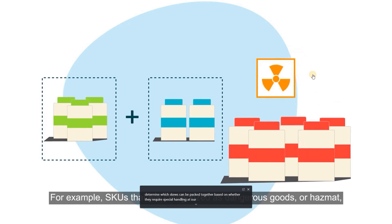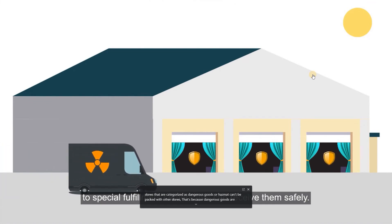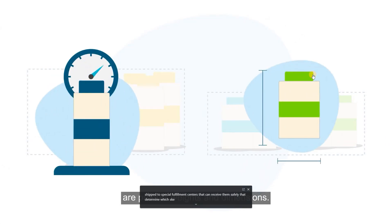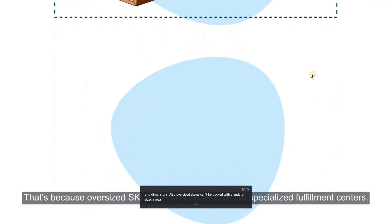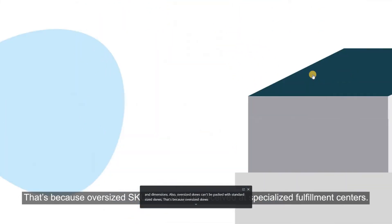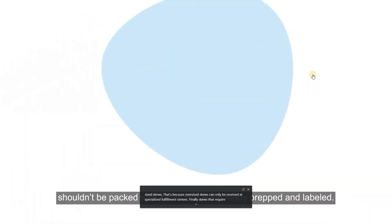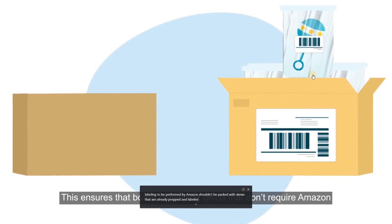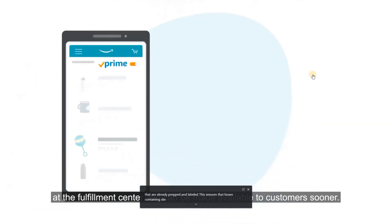For example, SKUs categorized as dangerous goods or hazmat can't be packed with other SKUs, because dangerous goods are shipped to special fulfillment centers. Two other factors that determine which SKUs can be packed together are product weights and dimensions. Oversized SKUs can't be packed with standard-sized SKUs, because oversized SKUs can only be received at specialized fulfillment centers. Also, SKUs that require prep or labeling to be performed by Amazon shouldn't be packed with SKUs that are already prepped and labeled, ensuring that boxes not requiring Amazon prep aren't unnecessarily sidelined at the fulfillment center.